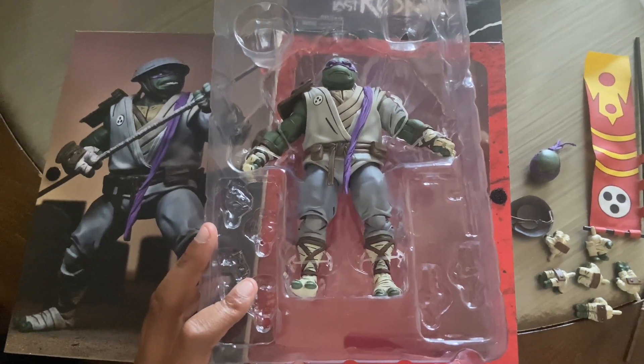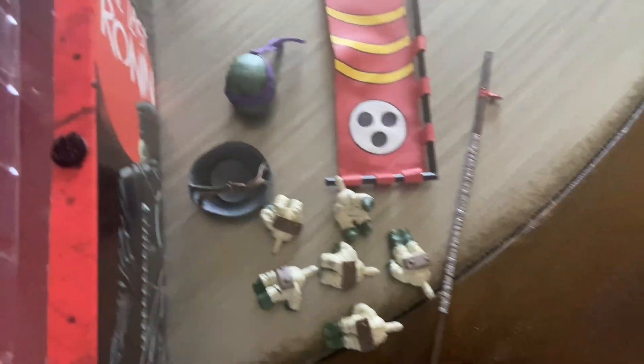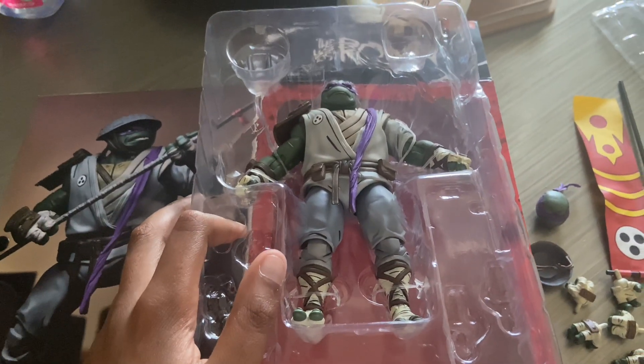My bad — the flash turned on and it was just not on for the past like two minutes. We got all the accessories out. I'm gonna find some scissors and cut this bad boy open.